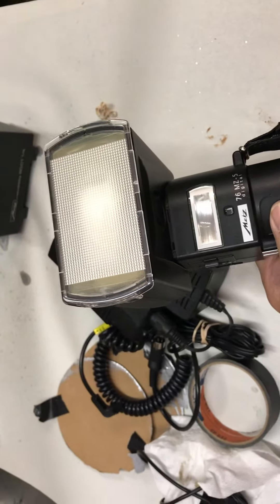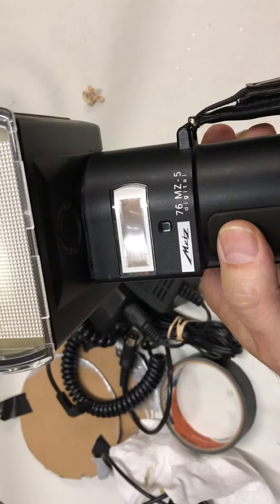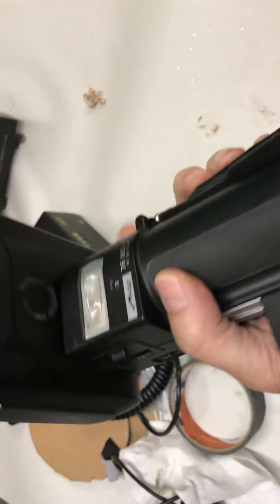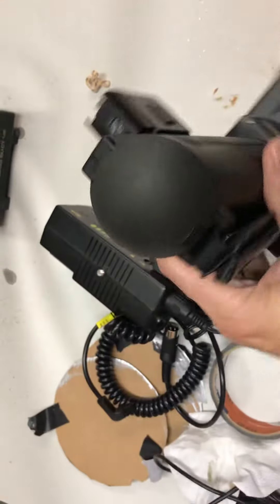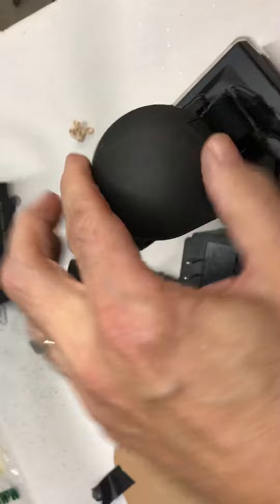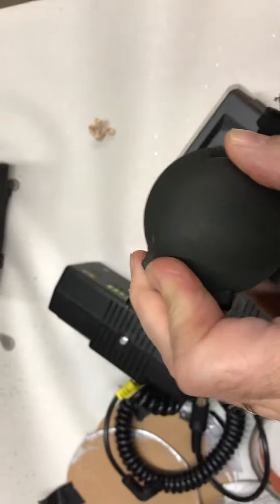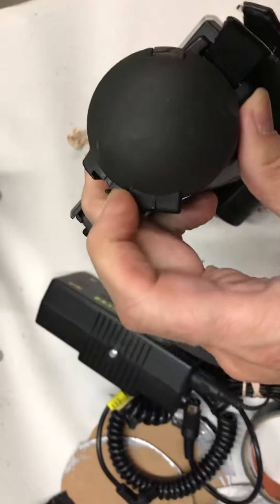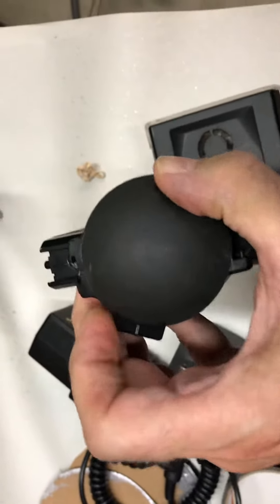Here's how to open the battery compartment on a METZ 76MZ-5. The battery compartment is down here, and it has a little button. It doesn't pull straight out if you hold the button — you turn it this way, then push the button, and pull it out the rest of the way.